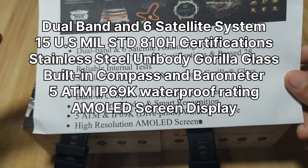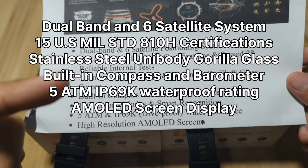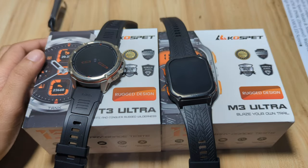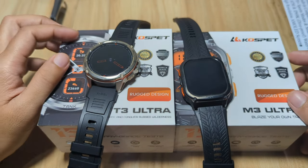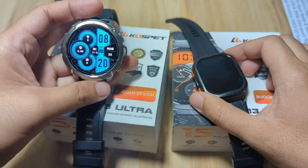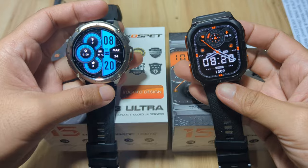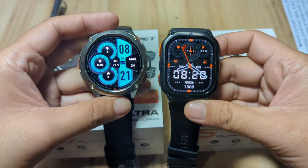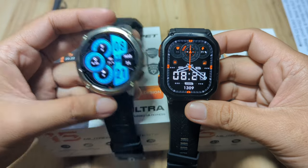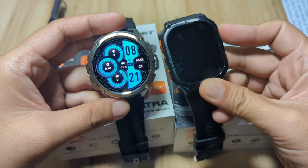So we have here the two smartwatches — the T3 Ultra is for those who want a circular design, and the M3 Ultra is for those who want a rectangular design wearable. Both have a 15 military-grade test certification and also have built-in GPS.